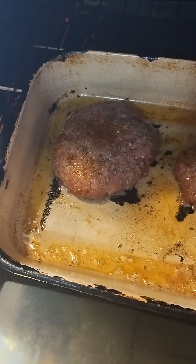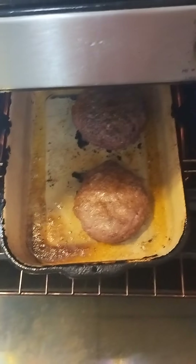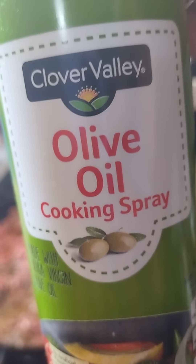I came back with another video. What I got going here is I'm baking some ground beef patties — large hamburger patties — in the oven. I did seasoning with cayenne pepper, meat tenderizer, black pepper, and basil. That's what I added in on that.